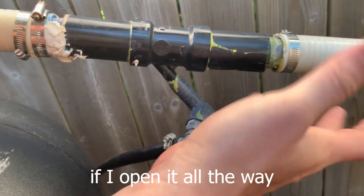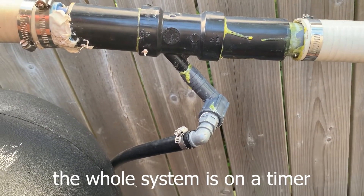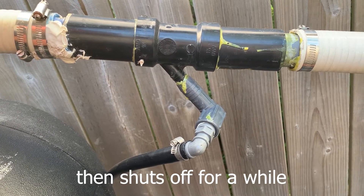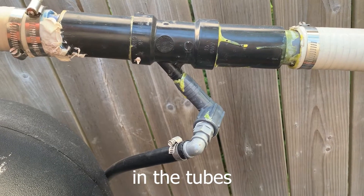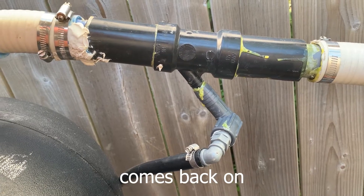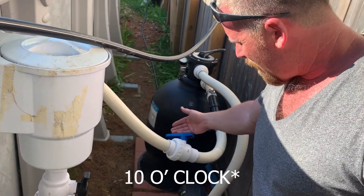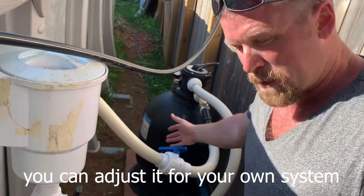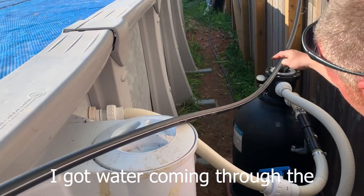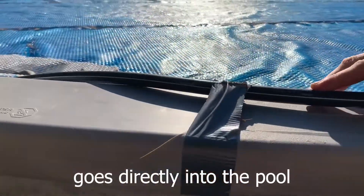If I open it all the way, I'll get less water pumping through my system. The whole system is on a timer. Comes on about every 25 minutes, then shuts off for a while for the water to heat up in the tubes, and then it comes back on. The restrictor valve sits about 2 o'clock — you can adjust it for your own system. Runs into the pool. The filter is still working, it's still pumping. I got water coming through the tubing system here, comes out, goes directly into the pool.